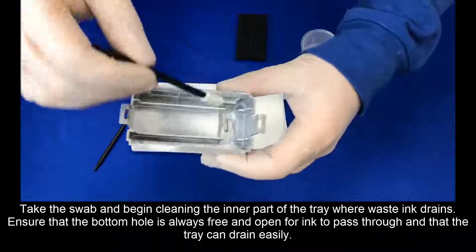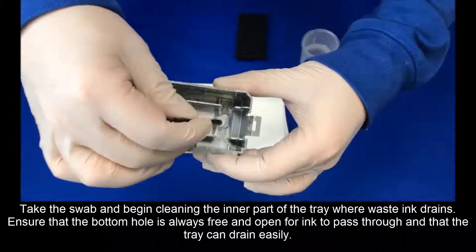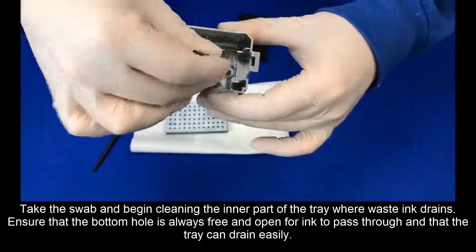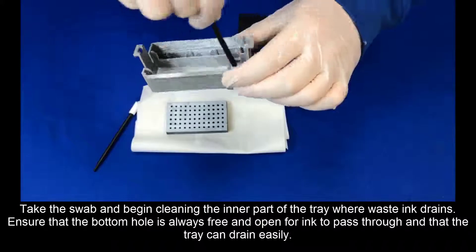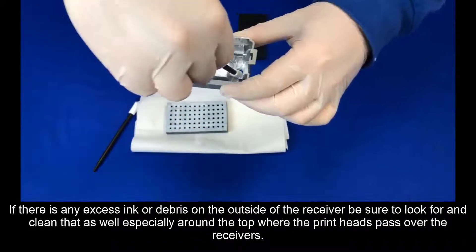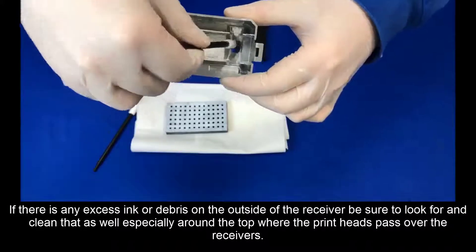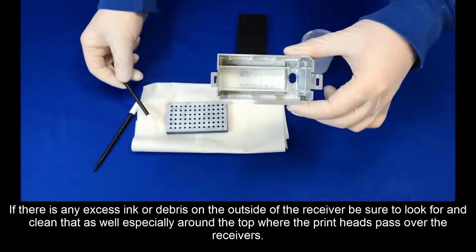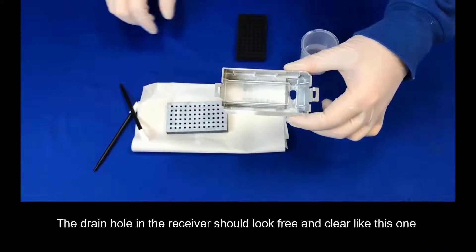Take the swab and begin cleaning the inner part of the tray where the waste ink drains. Ensure that the bottom hole is always free and open for ink to pass through and that the tray can drain easily. If there is any excess ink or debris on the outside of the receiver, be sure to look for and clean that as well, especially around the top where the print heads pass over the receivers. The drain hole on the receiver should look free and clear of debris like this one.